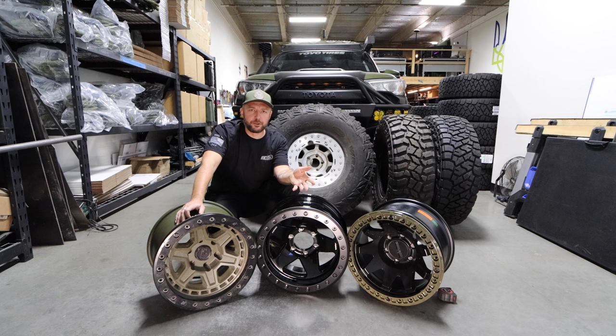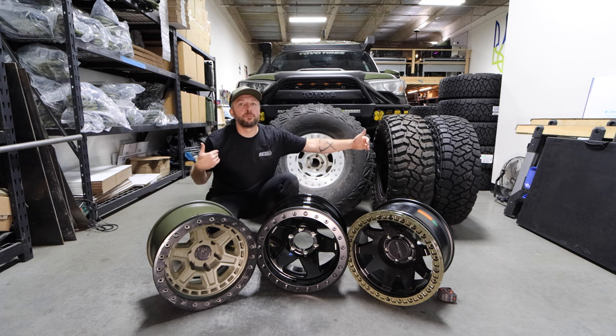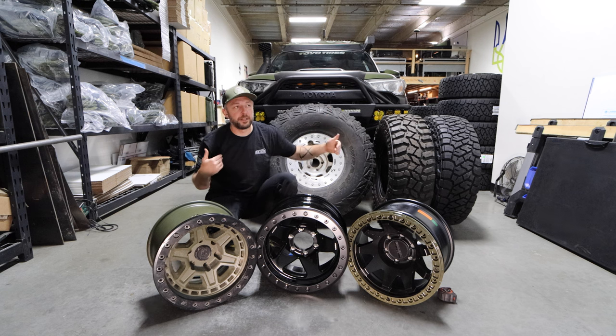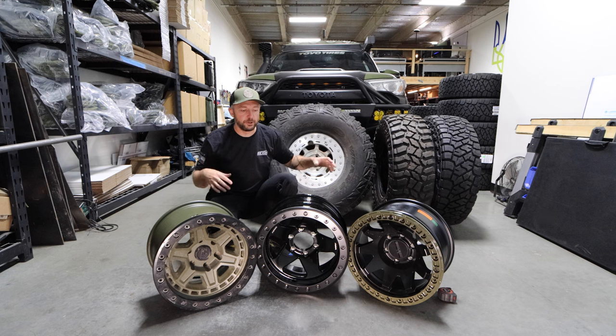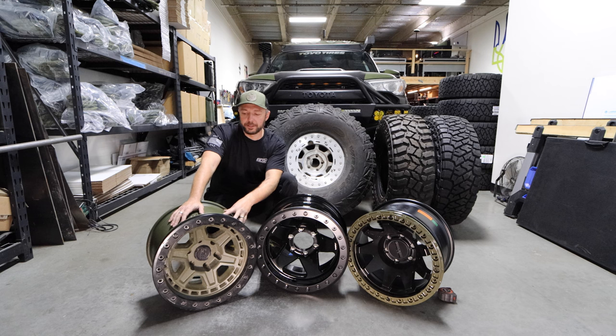This was over five years ago. At the time, this Black Rhino — I believe it's called the Prim — was the lightest beadlock I could find on the market, and that's the only reason I went with it. Not because of looks, but because of weight. Weight is extremely important on your tires and wheels. That's where the most stress comes into play, and that's where gas mileage and drivability come in a lot. So the lighter you can make your tires and wheels, the better you are.